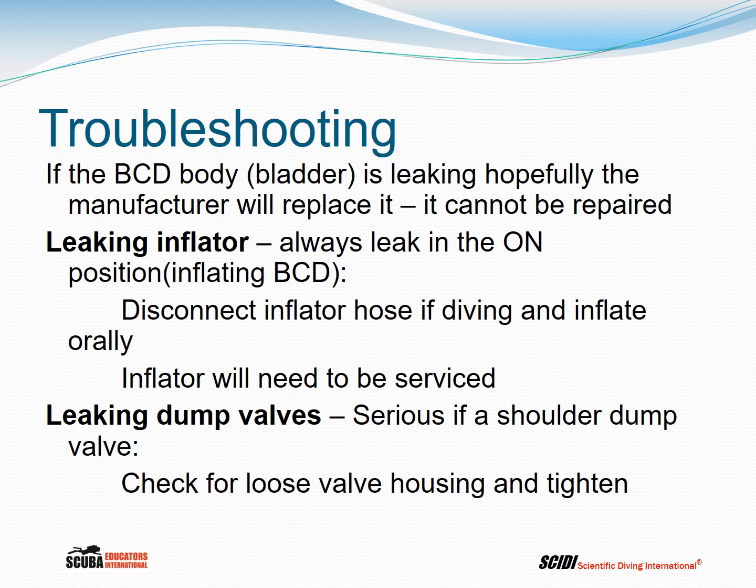If your dump valve is leaking, this is serious. If it's a shoulder dump valve and you're head-up, there's no way to keep air in the BC. Check for a loose valve housing before getting in the water and make sure they're tight. I was diving with a colleague on the Oriskany off Pensacola — it's over 200 feet to the bottom. He had a brand new BC from the dive shop. He jumped in, the shoulder dump valve came off, and every bit of air came out. Fortunately, he was close enough to the boat to grab a line and pull himself back in, and then we reattached the valve housing.